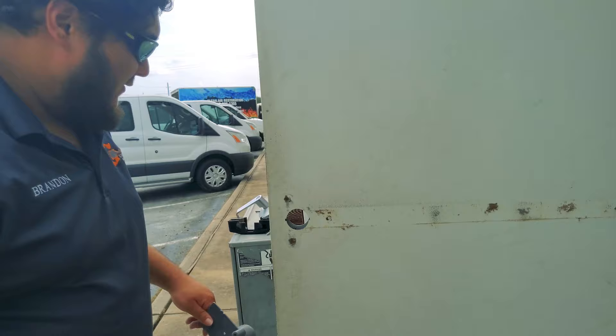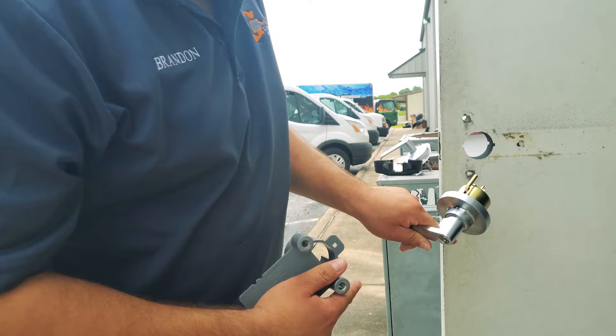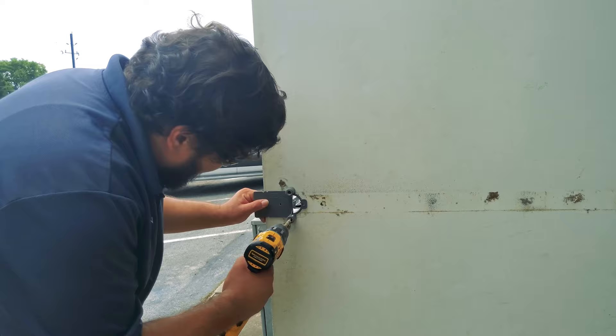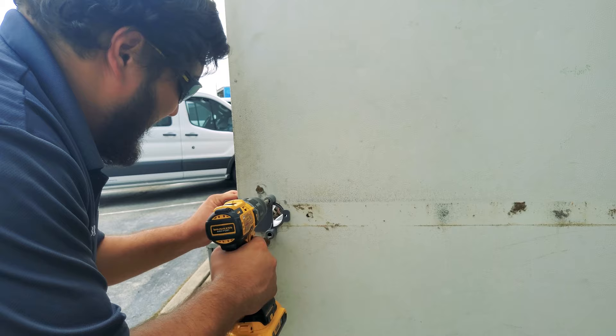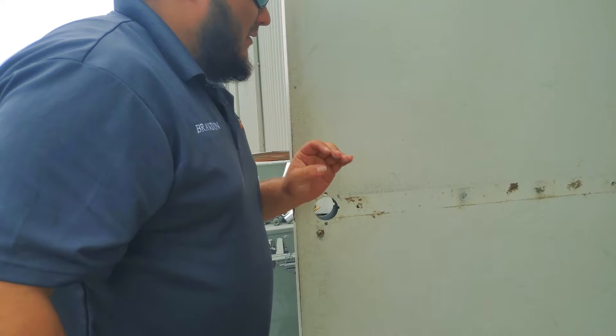So one of the things that this door is lacking is post holes for our new lever. This Falcon lever has two posts and obviously the door is missing the holes for it, so we have to drill them out using this fancy jig from Schlage or Legion. Just line it up and drill out the holes.